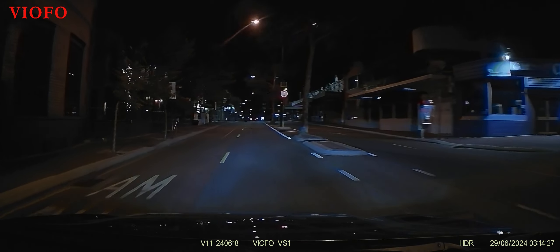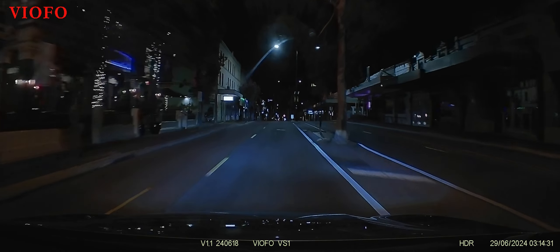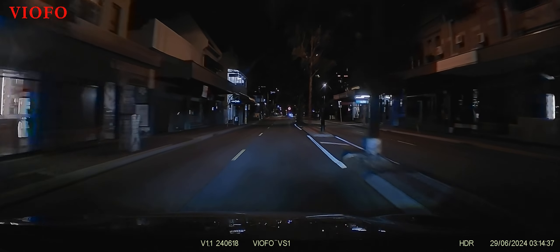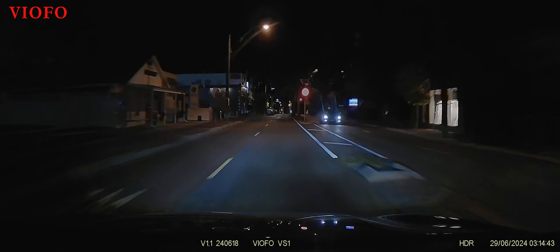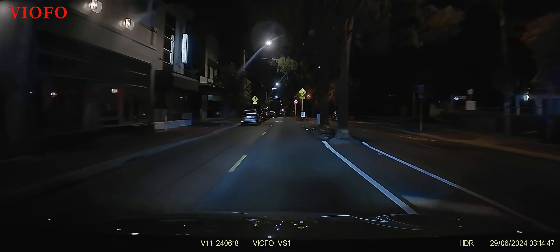This is 2560 by 1080 at 30 frames per second, as opposed to the usual 2560 by 1440 which is 16:9. There are image quality improvements in this firmware as well. So I'm going to take a look at the latest version 1.1 firmware for the Viofo VS1.